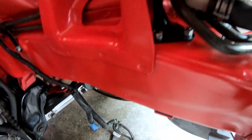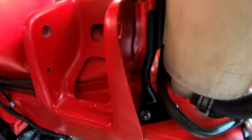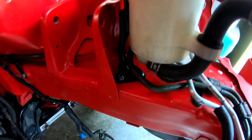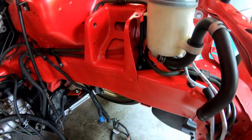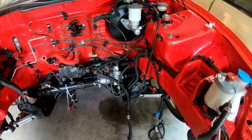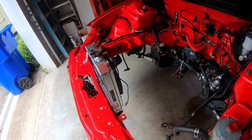I went ahead and got the power steering reservoir bracket on — got it painted, cleaned up, looking good, and mounted. Everything is nice and solid. I did install some new hardware, got it black painted just like all the other brackets. It's installed and I think this is ready to go. We'll get everything else set up and start working on some other stuff.